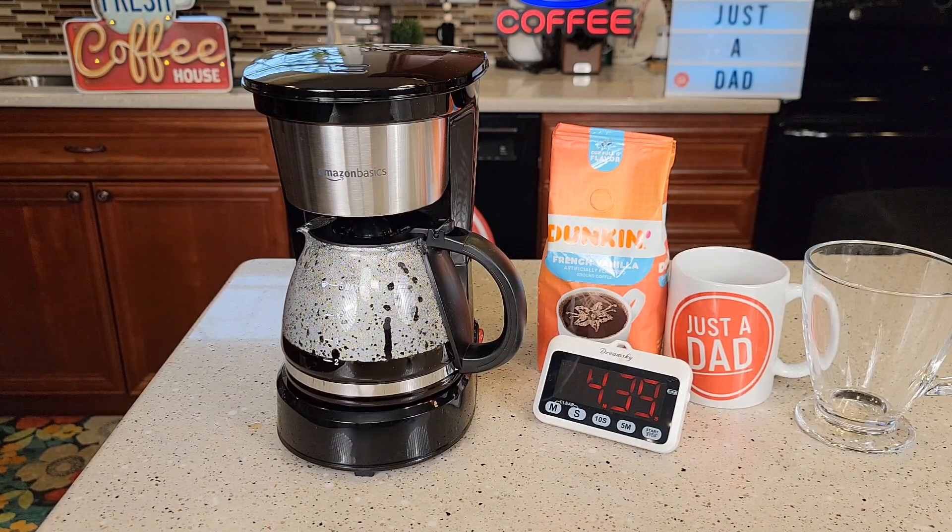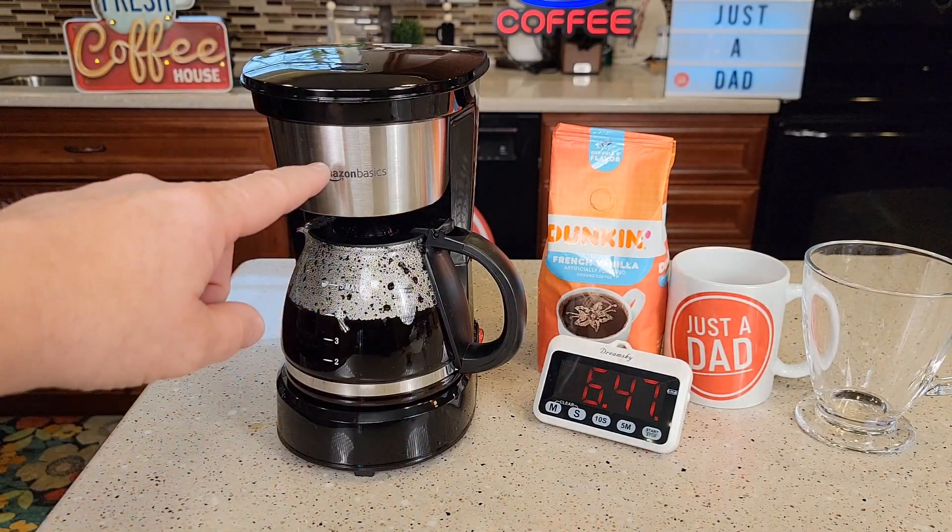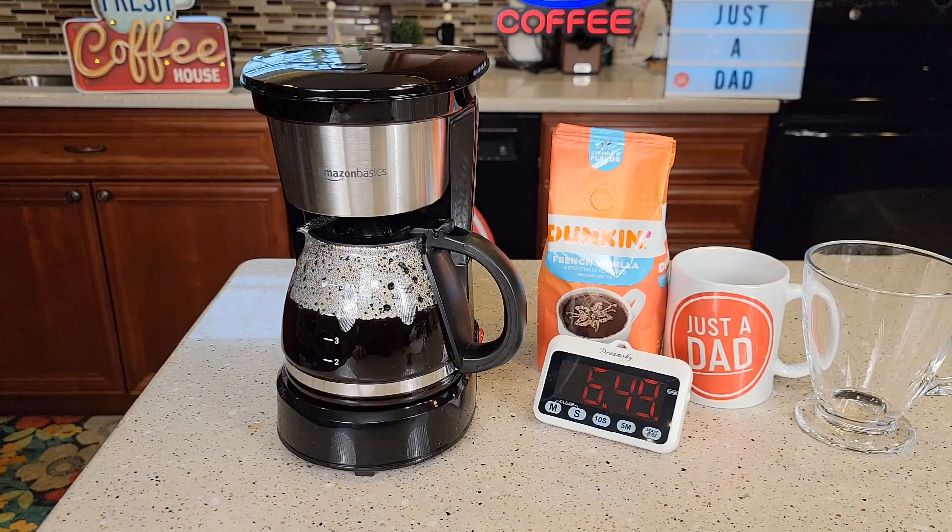This coffee maker is 600 watts. It's a very quiet coffee maker. Towards the end you do get a little bit of steam popping out the top. It's got a little bit to drain out of the filter basket, but we're almost done.